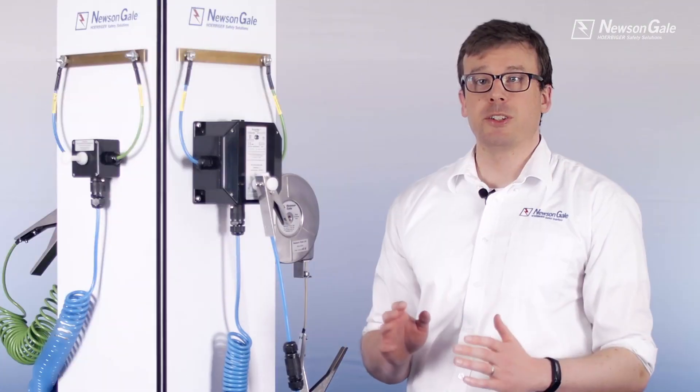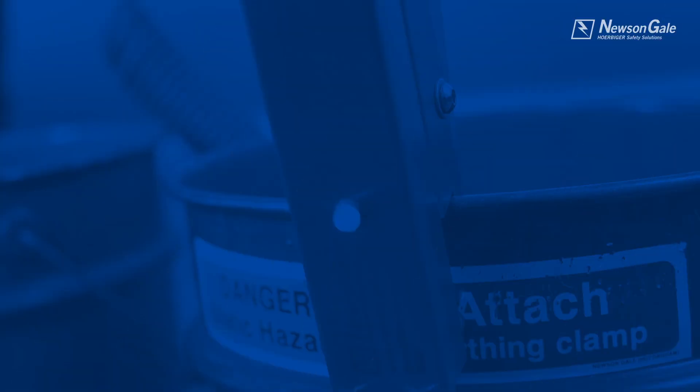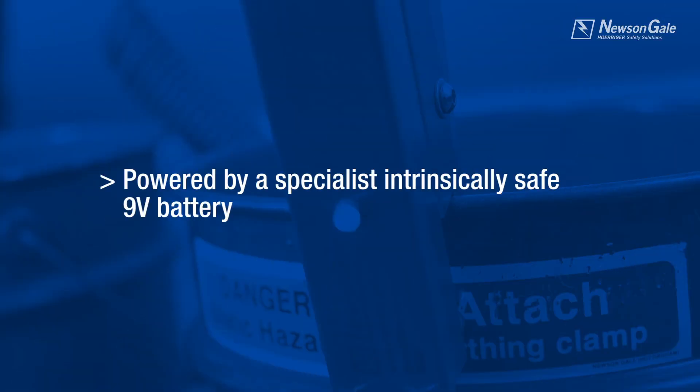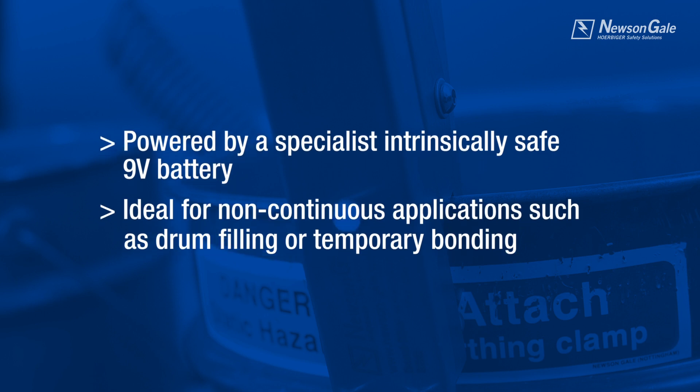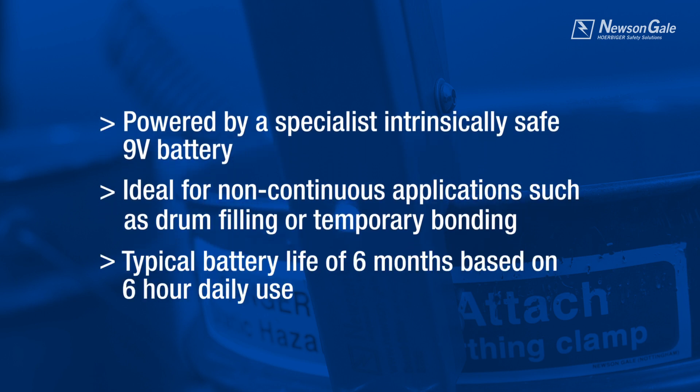The BondRite 2 products are powered by a specialist intrinsically safe 9-volt battery, offering installation in areas where no power supply is available. Aimed at non-continuous applications such as drum filling or temporary bonding, the typical battery life for 6-hour daily usage is approximately 6 months.